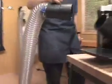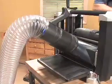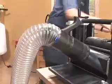Introducing the new DustRite system from Rockler, the first full-service 4-inch hose system for keeping your entire shop clean.